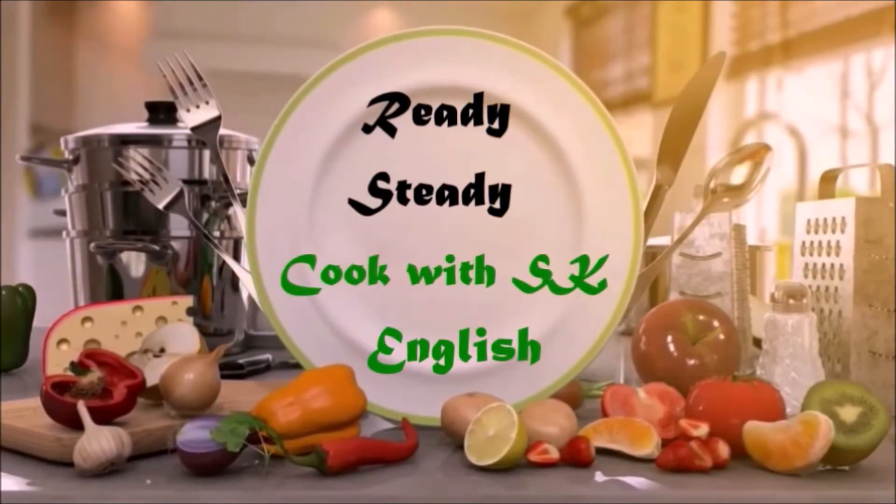Hello Foodies! You are watching Ready Steady Cook with SK. If you haven't subscribed yet, please subscribe to our channel. Along with that, press the bell icon to get regular updates from our channel.